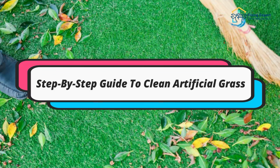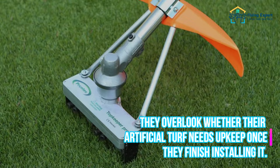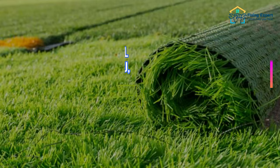Step-by-step guide to clean artificial grass. Cleaning fake grass is something that most people never consider. They overlook whether their artificial turf needs upkeep once they finish installing it.